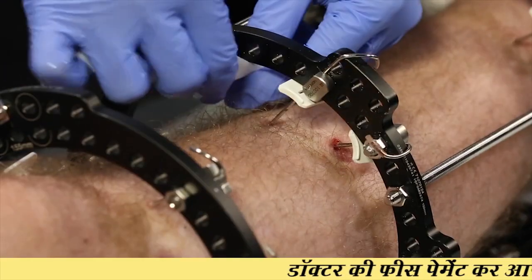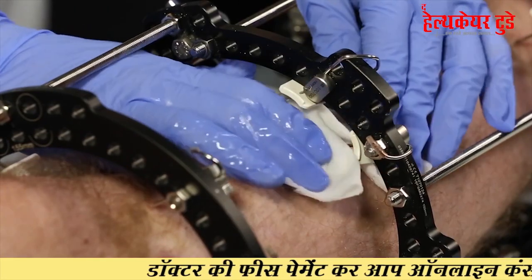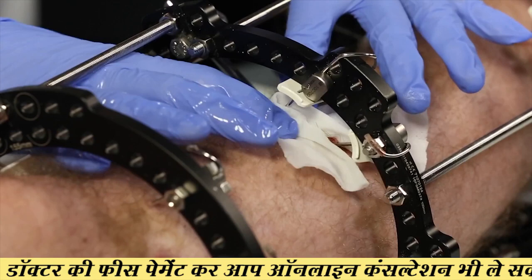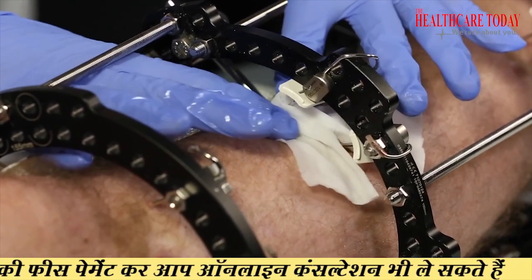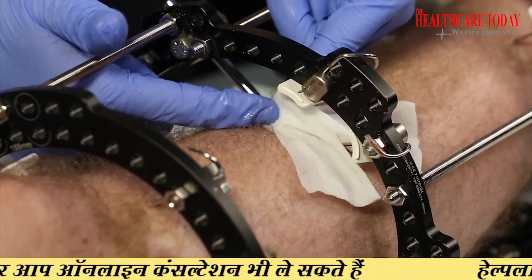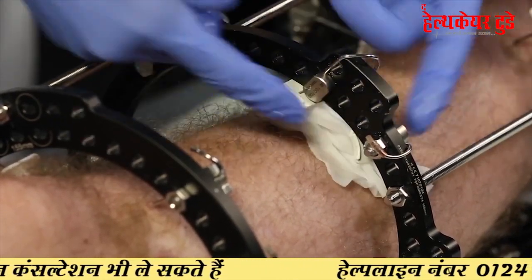The first complication is cosmetic — there will be a large external fixator over your leg for many months, you cannot put weight, and you cannot wear clothes. Because the pins of the external fixator go from outside to inside your bone, there is a chance of pin track infection. Additionally, the patient must increase the height of the external fixator every day using various bolts.